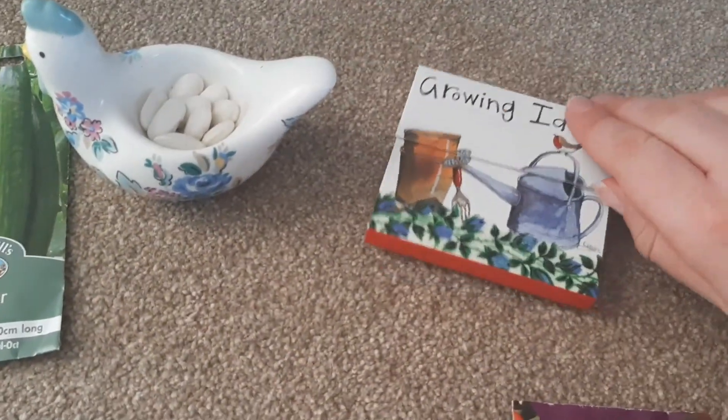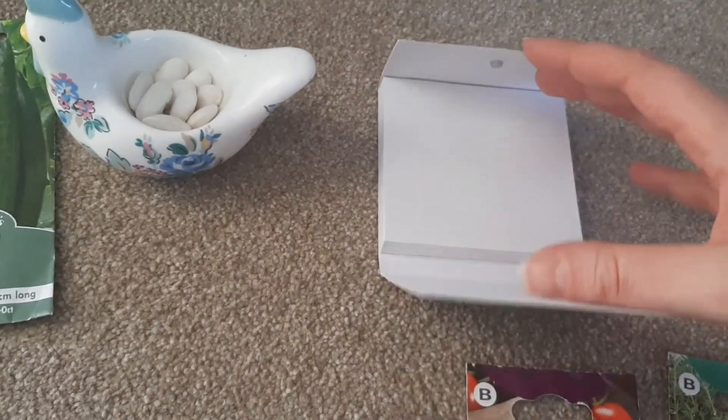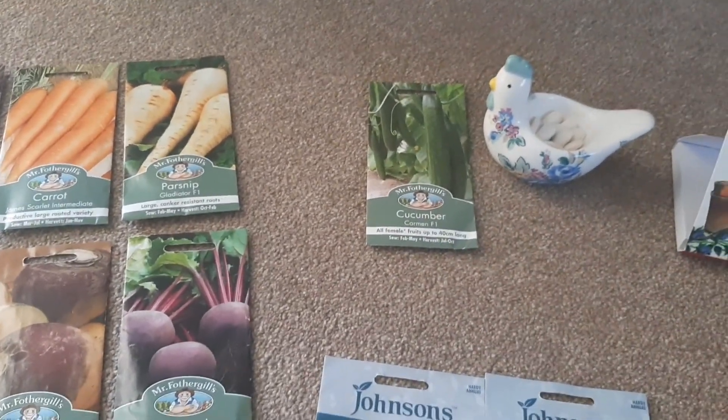I've got my little notebook here, so I'm going to make sure to log everything in there. The first things we'll be sowing are parsnips, cucumber and green beans.